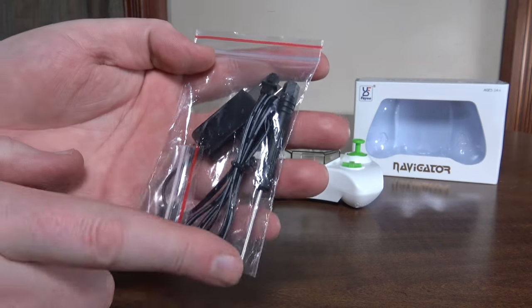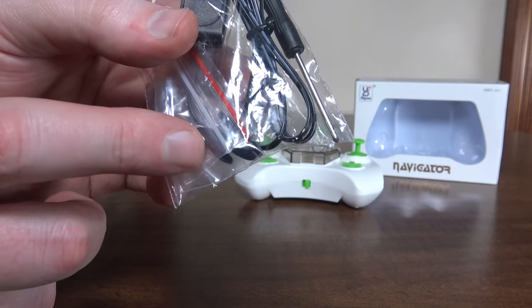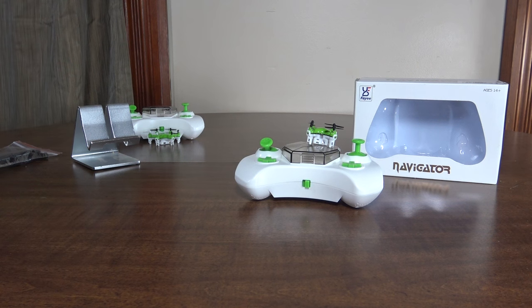They each come with a USB charging cable, a screwdriver, and a full set of props. The quad has four black props, and the hex has four black props and two white props, but they are full sets each.